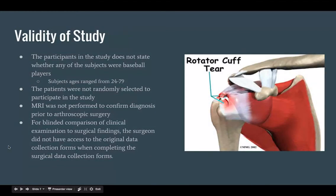Regarding the validity of the study, the participants did not state whether any of the subjects were baseball players, and the patients were not randomly selected to participate in the study. MRI was not performed, which would be the gold standard. For blinded comparison, the surgeon did not have access to the original data collection forms when completing the surgical data collection forms.